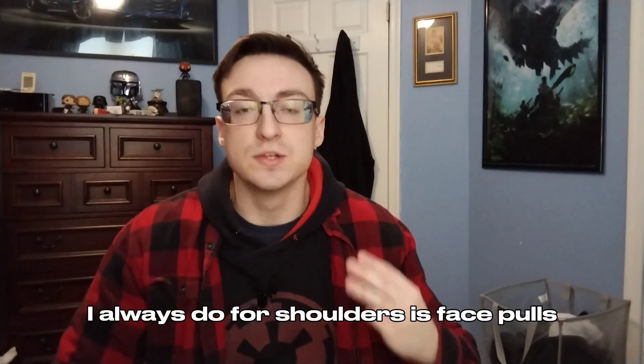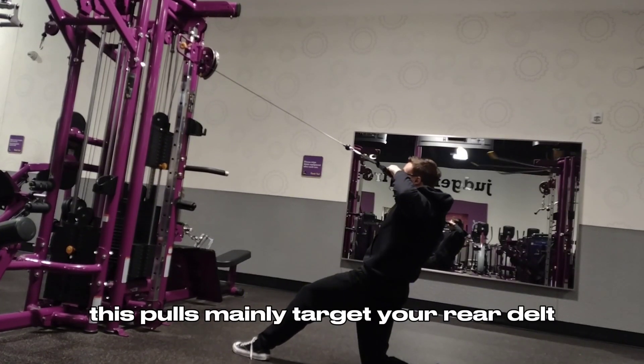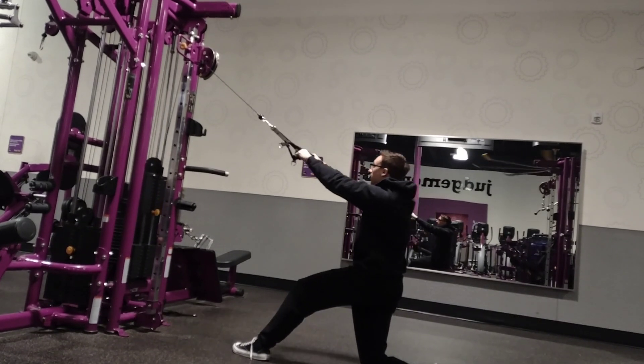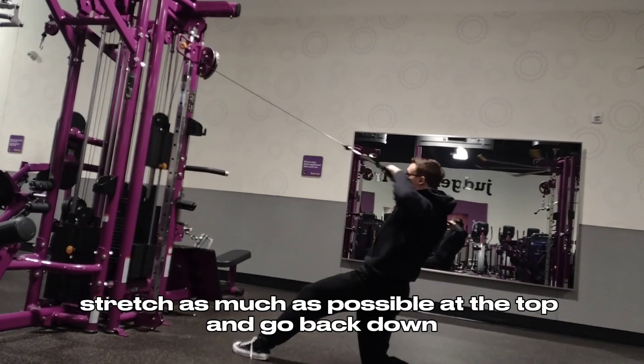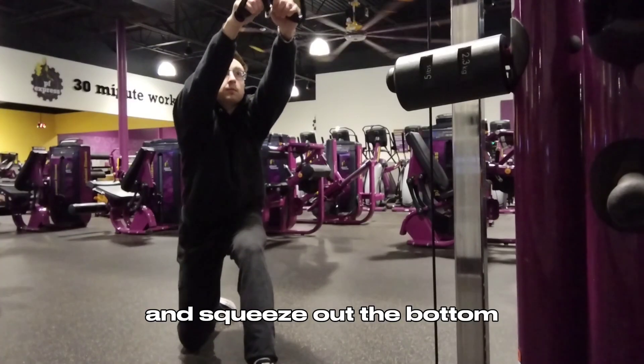The third exercise I always do for shoulders is face pulls. Face pulls mainly target your rear delt. I always try to stretch as much as possible at the top and go back down and squeeze at the bottom.